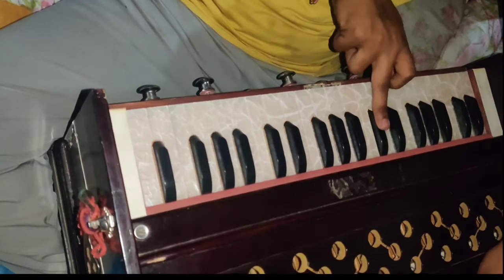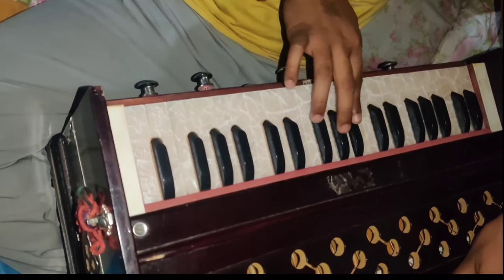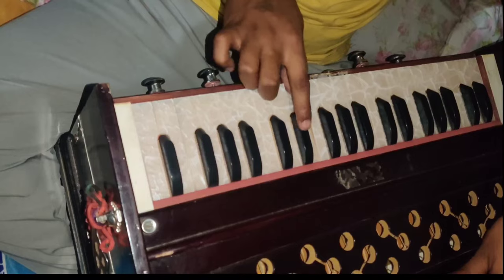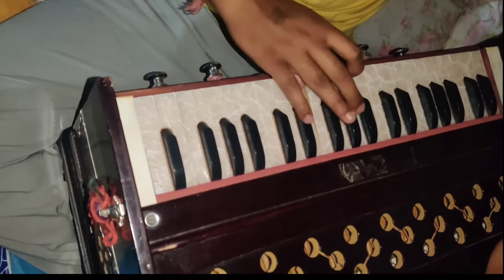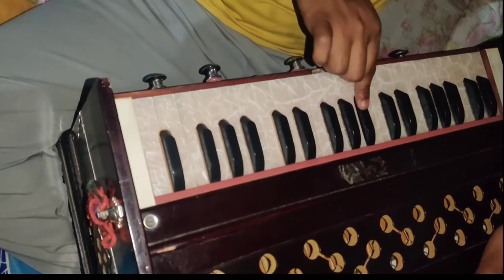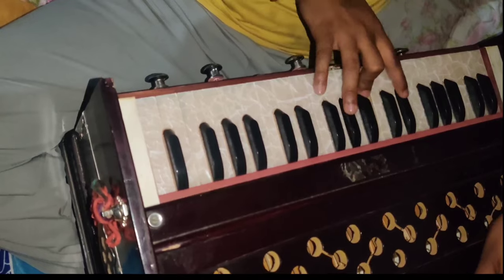Sa, Re, Ga, Ma, Pa, Da, Ni, Sa — ascending — then descending: Sa, Ni, Ta, Pa, Ma, Da, Re, Sa. We have to keep our fingers on the keys.